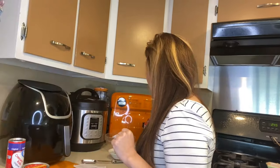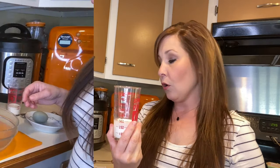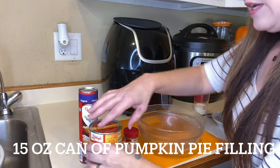You are going to need a package of croissant rolls, a 15-ounce can of pumpkin pie filling, pumpkin pie spice, one egg, and one fourth cup of milk.